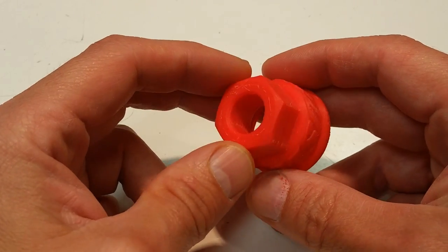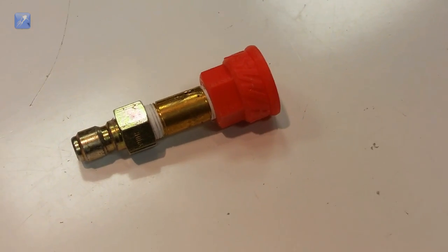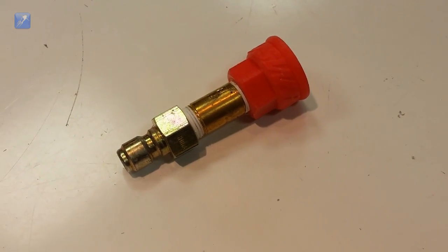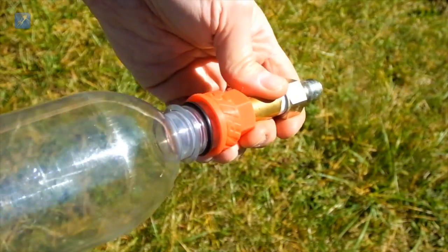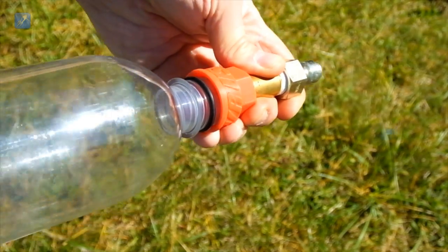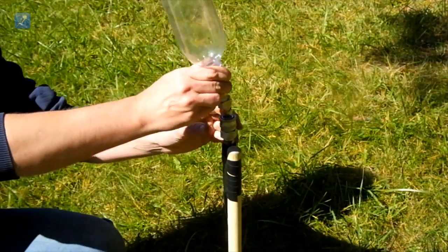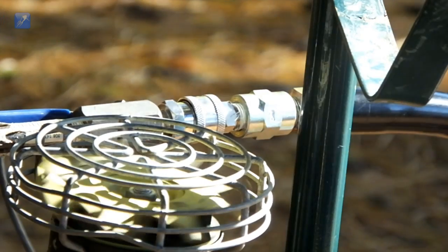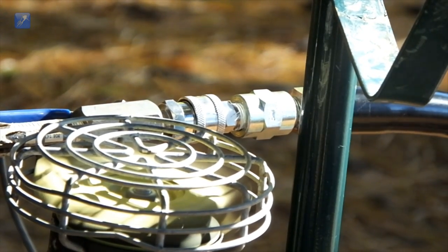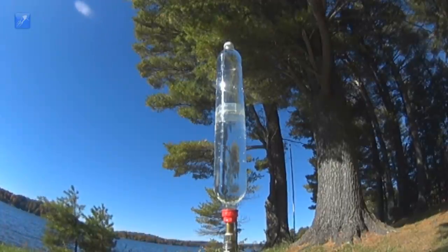Hey again everybody and welcome back to US Water Rockets. Today we're going to release our newest 3D printable water rocket accessory, a unique coupler which can be used for adapting soft drink bottles to standard pipes. Some people use soft drink bottles to create air storage tanks and these adapters can be used for that or for other purposes, but we primarily use them for burst testing. There are probably many other uses for these bottle adapters and that's why we're giving away the design for free.